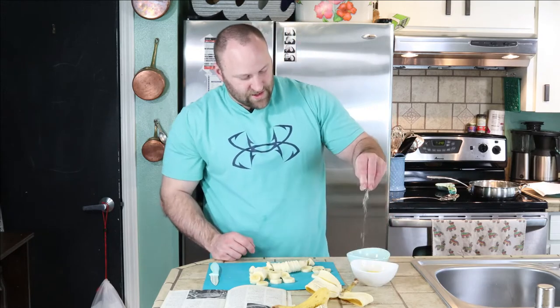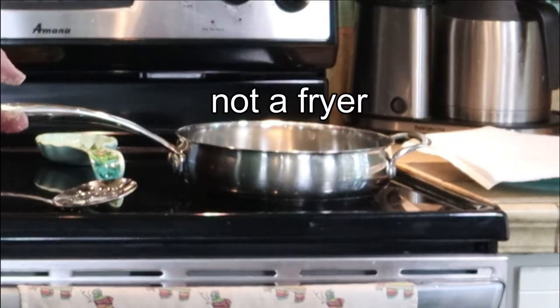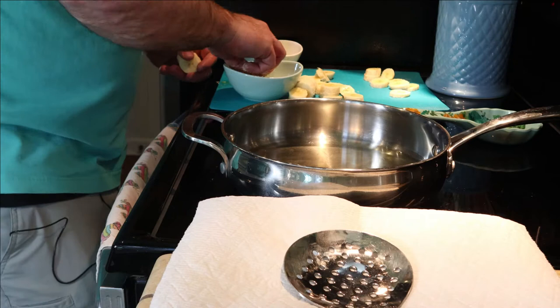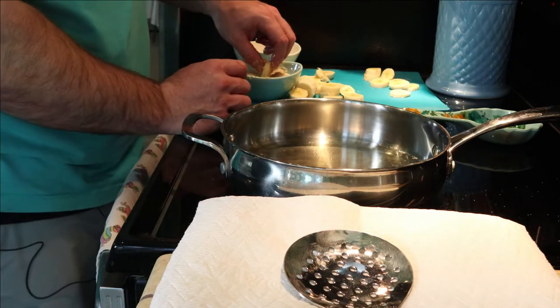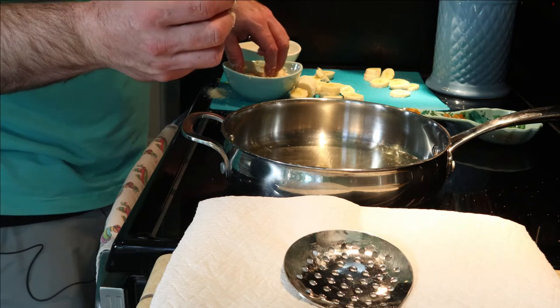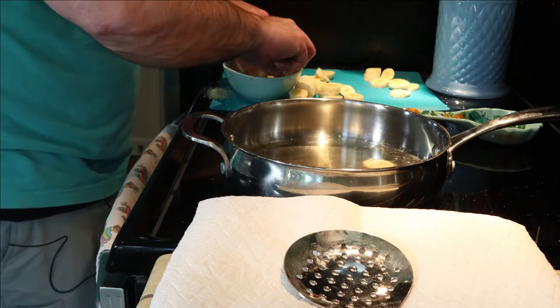Then you've got breadcrumbs right here. So you're going to dip your bananas into the egg, then into the crumbs, and then into the fryer. Make sure your oil is hot enough, and you're going to dip your banana coins in the egg, then into the breadcrumbs, and then into your pan.